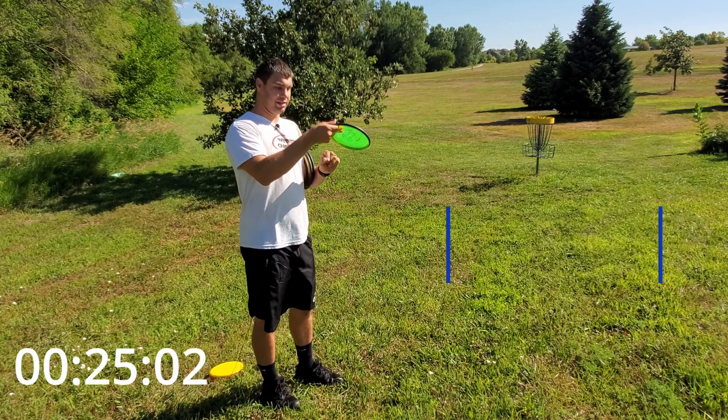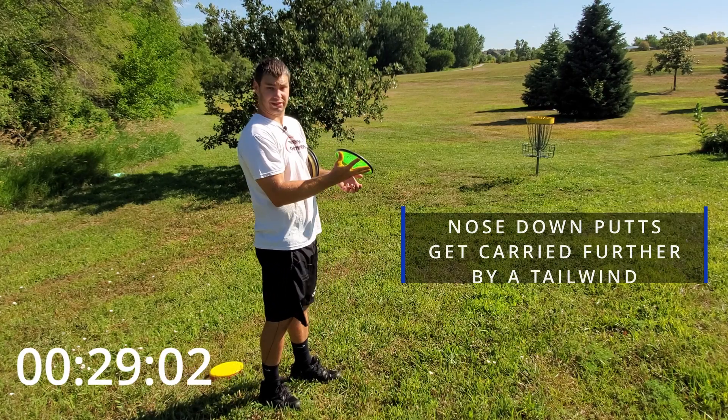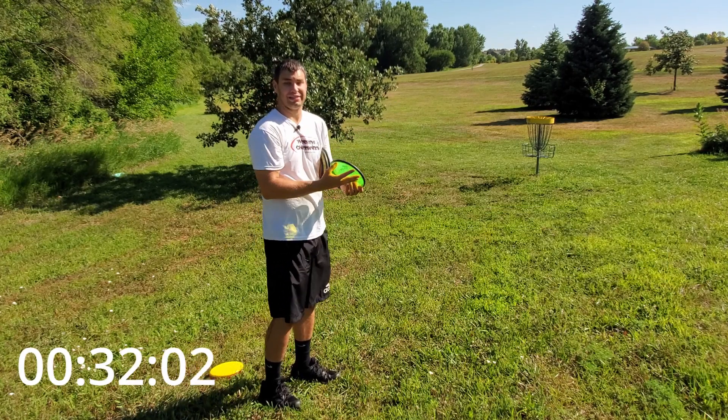Likewise, if you putt nose down, the wind gets under the disc and wants to carry it, and you'll have to putt slightly lower or more flat so that it carries it into the basket.